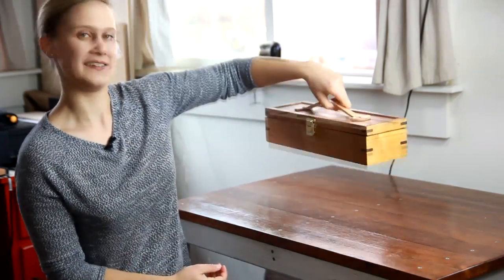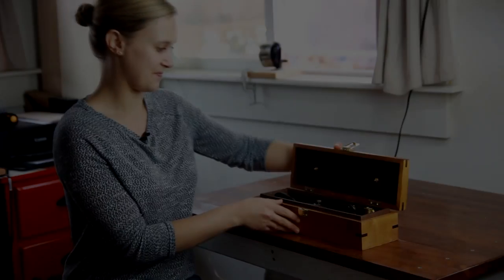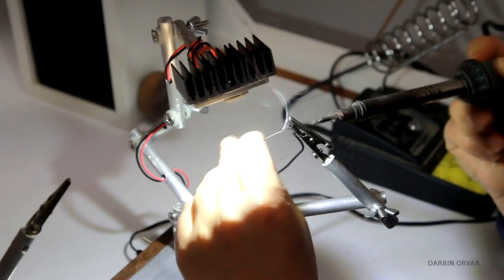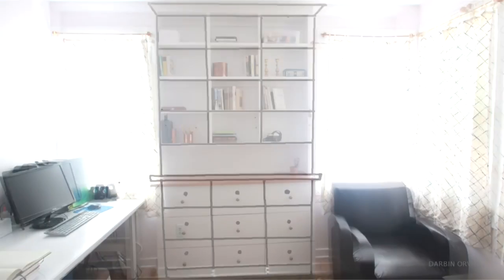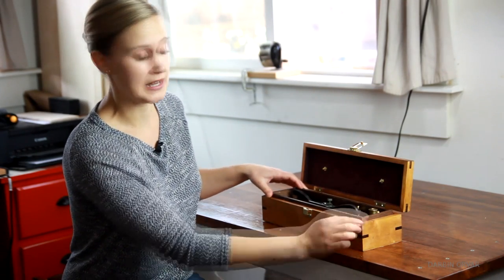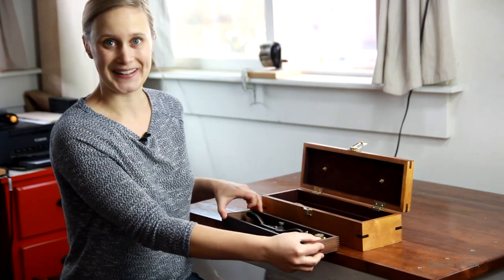Hi guys, today I'm going to build this maple toolbox. I'm Lynn, and this is the Darbyn Ora channel. So this box is made out of maple, it has walnut splines and a walnut tool tray. Let's get building.